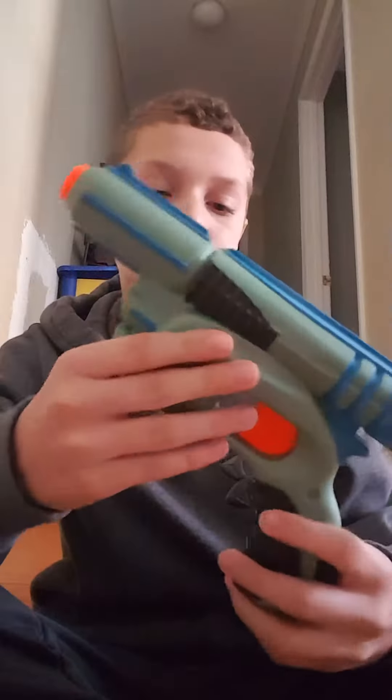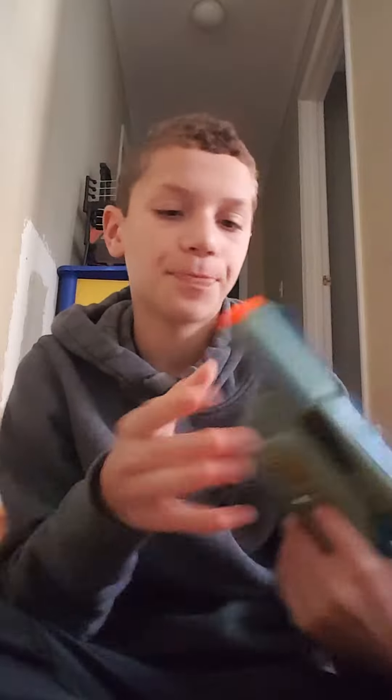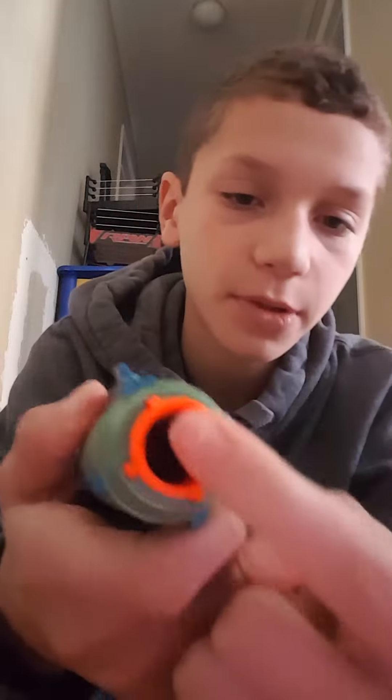This gun was made in 2003 — not part of the N-Strike line, just made in 2003. It's pretty old, older than me. Let's start up front: we have the barrel, which is pretty big, and that's where you put your mega dart.